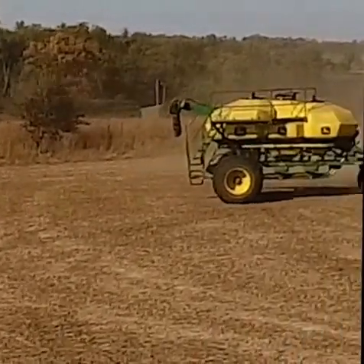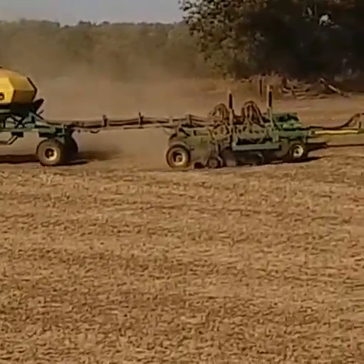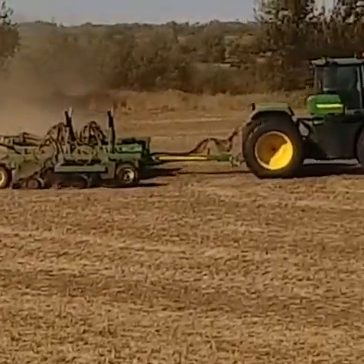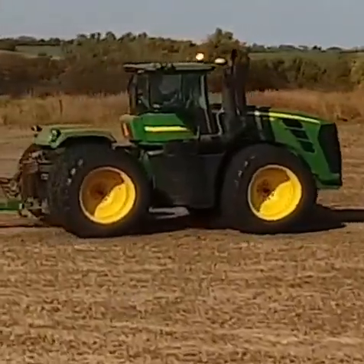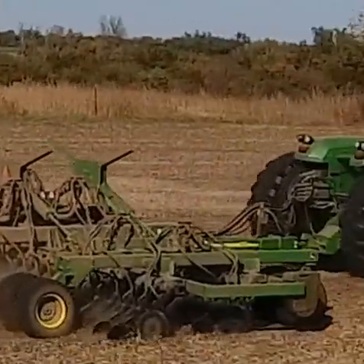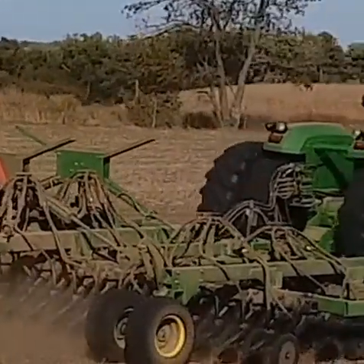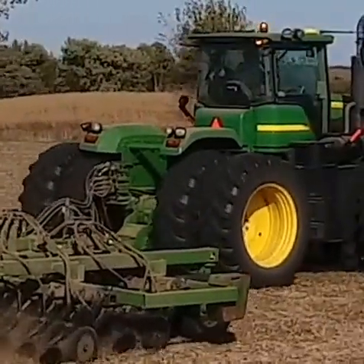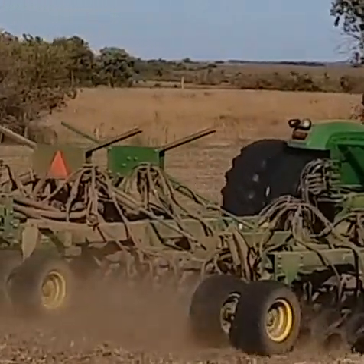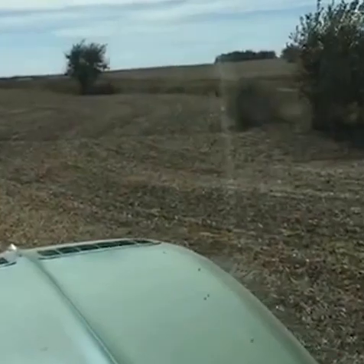At the bottom of those tanks is a meter that is turning at a calculated speed to give us the right rate per acre of both seed and fertilizer. At the very back of that cart is a big fan blowing air through all of those tubes, pushing the seed and fertilizer through all those lines that you see on the seeder.